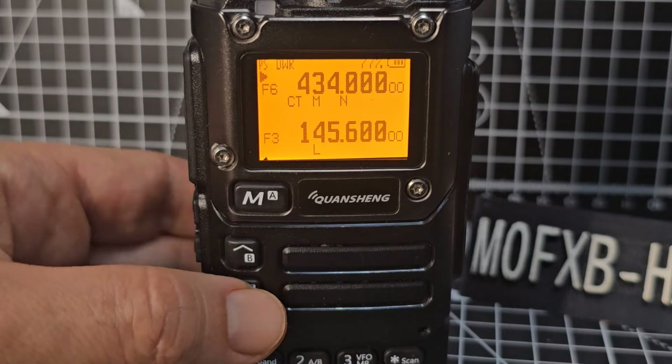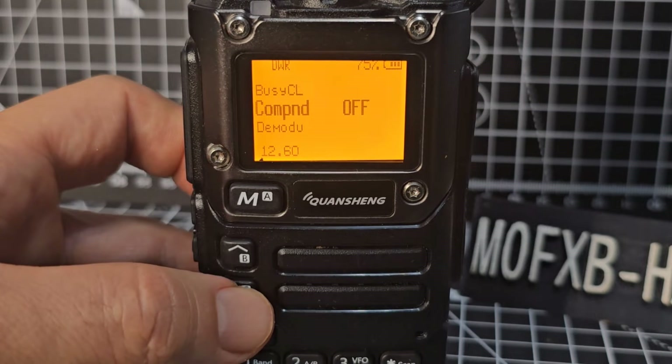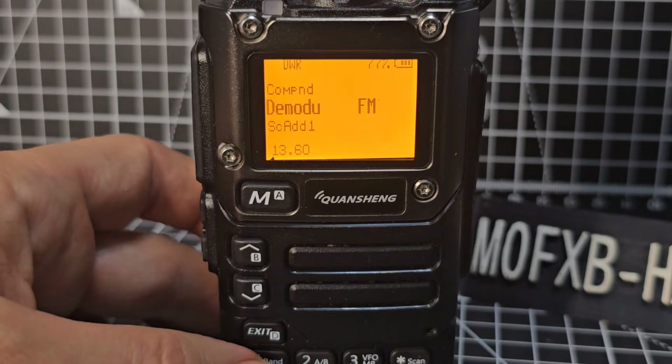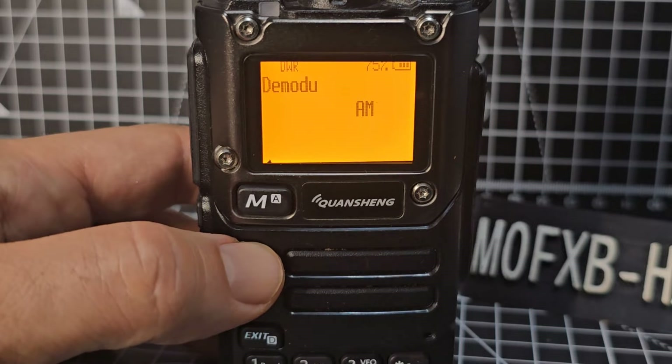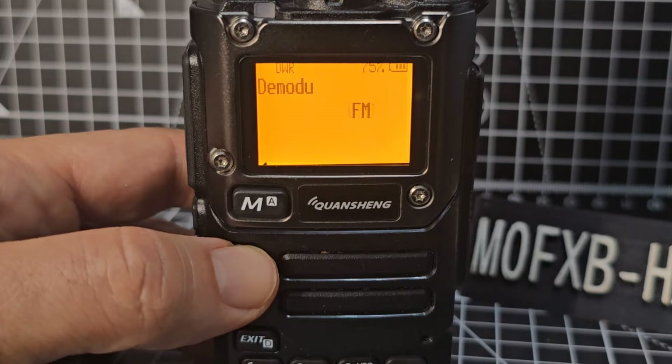Moving down — the menu does time out so go back to menu. Menu 13 is where you're choosing your mode. Go menu and go up — you can choose AM, USB, or FM. We'll leave it on FM, then click menu.